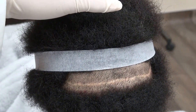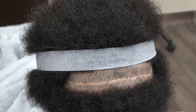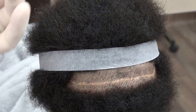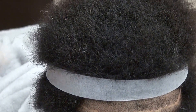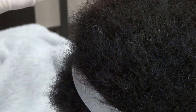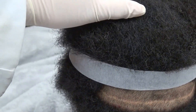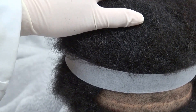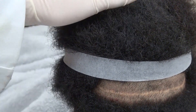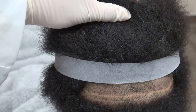Black patients tend to produce the biggest scar, where Caucasian and Asian patients tend to produce the smallest scar. It's just genetic. But this is what my scar looks like at one year follow-up.